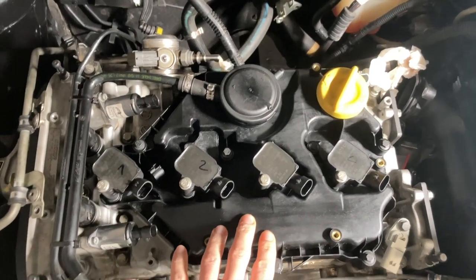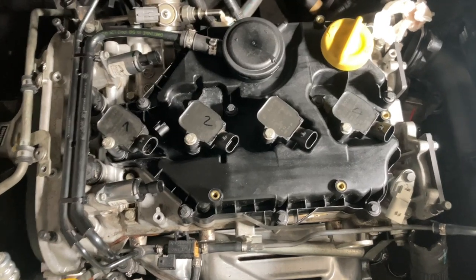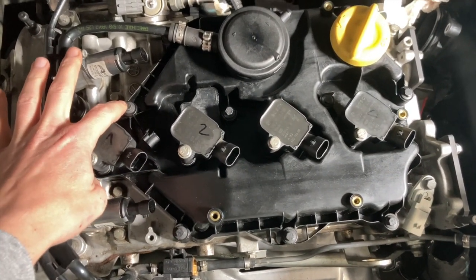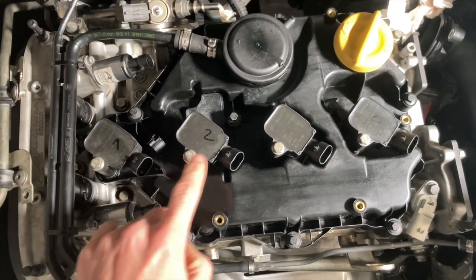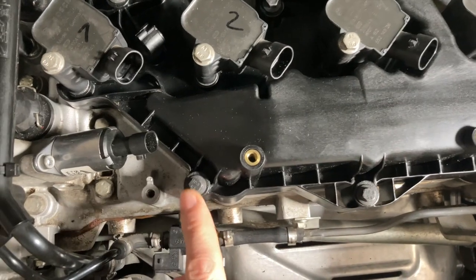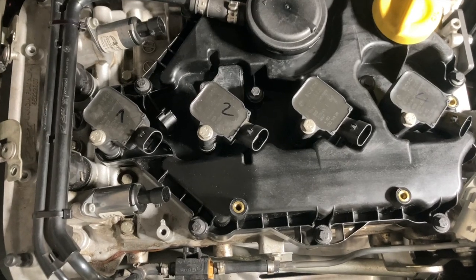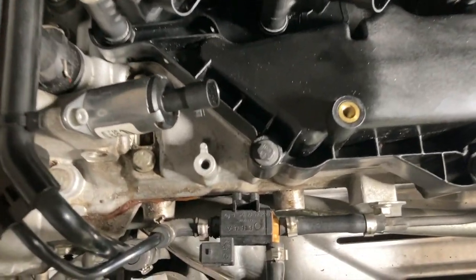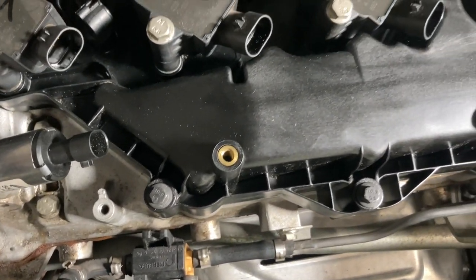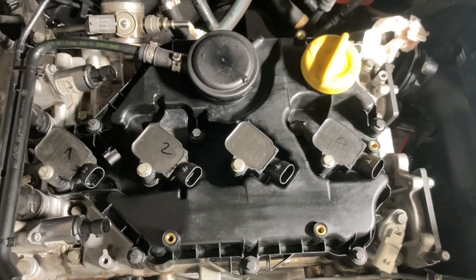I put the oil separator back on and you have to be careful because there's a special sequence for tightening these screws. All these screws hold the separator in place and there's a special torque spec for tightening them. I'll show you the specs in a minute.